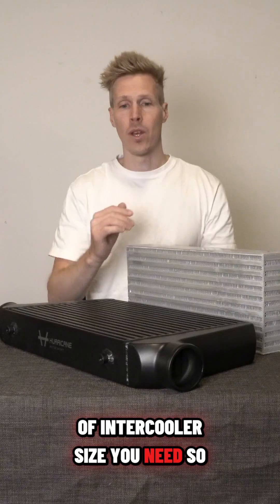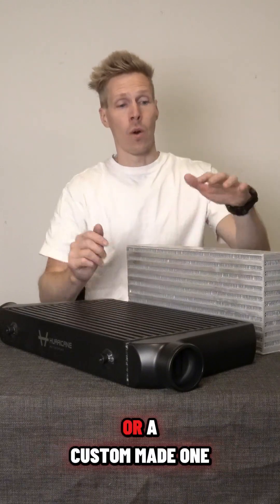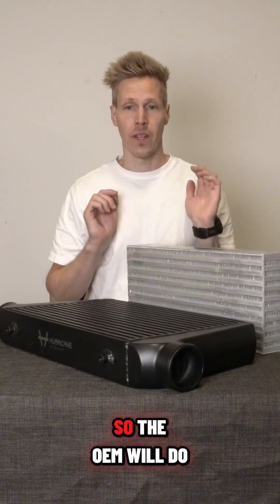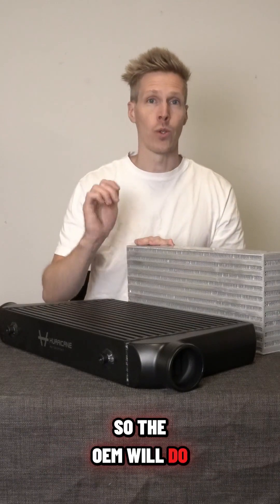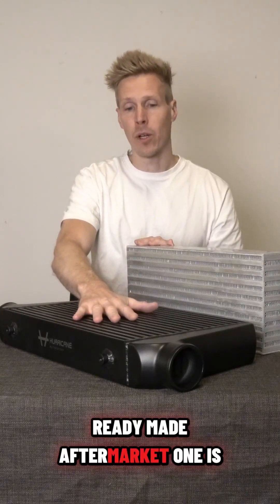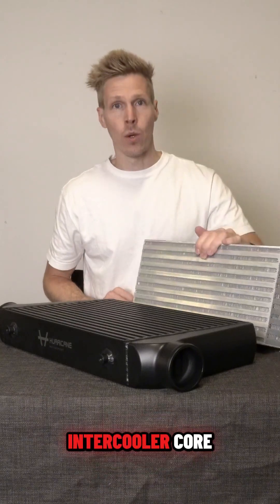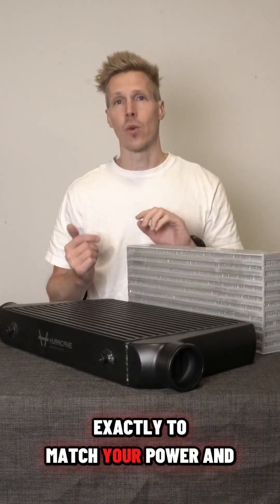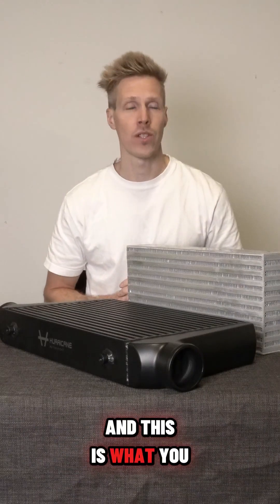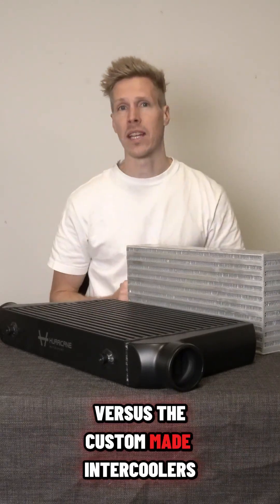So what intercooler should you get — OEM, a ready-made aftermarket one, or a custom-made one? The OEM will do just fine for OEM power levels. The ready-made aftermarket is perfectly fine if it fits your car. The intercooler core can be adapted exactly to match your power and your car. These are the differences to consider when choosing between OEM, ready-made, and custom-made intercoolers.